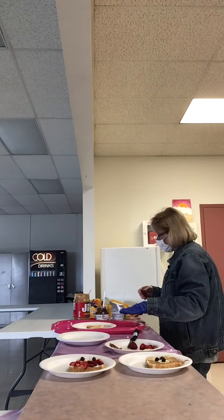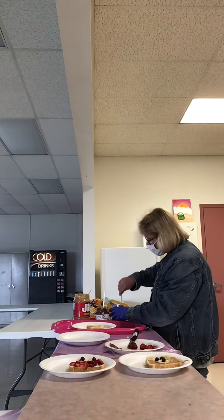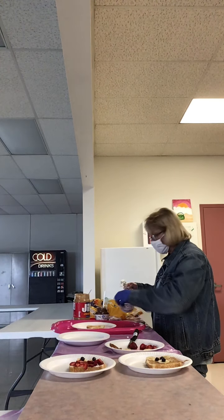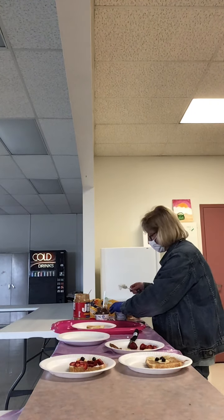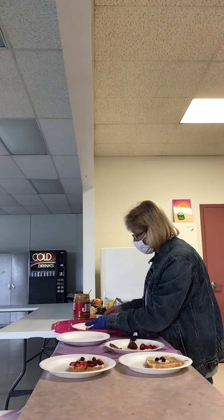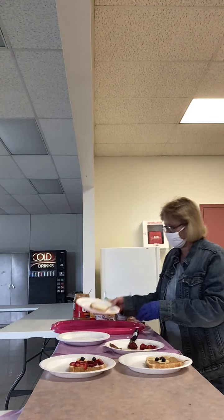So once you have your toast toasted, you're going to want to spread your cream cheese. I got the whipped cream cheese, which goes on a lot smoother and nicer. Put some cream cheese on your piece of toast and spread that on smoothly and evenly, just like so.